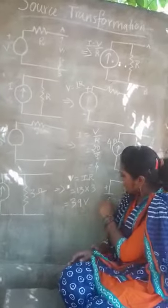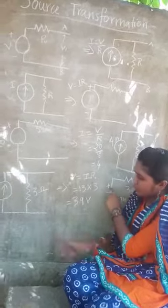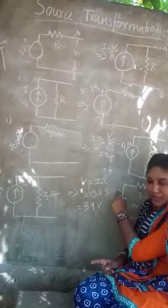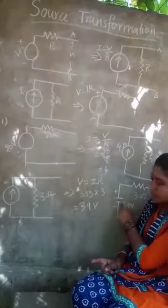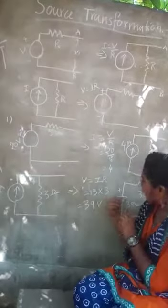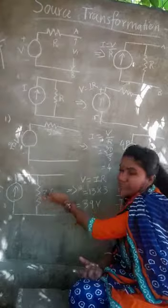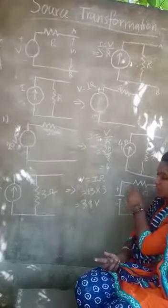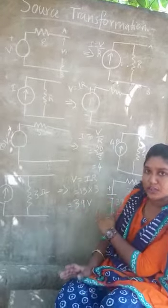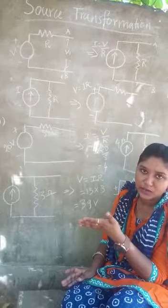Now I am replacing this current source with a voltage source. Here the arrow is upward, meaning current flows from minus to plus. I am connecting this voltage source, and in a voltage source the resistance must be in series, so I am connecting this 3 ohm in series. This completes the conversion from current source to voltage source. Some practice problems will be given.